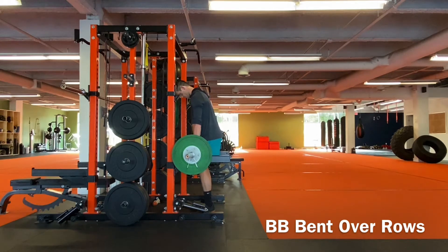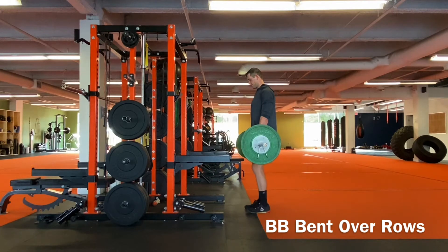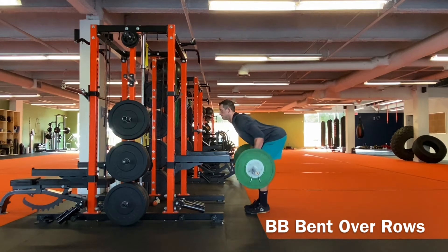The barbell bent over row has to be one of the best exercises for developing upper body strength and that all-important scapular stability. As you hinge over into this movement, fight for great posture and aim for about a 90 degree angle at the hips.